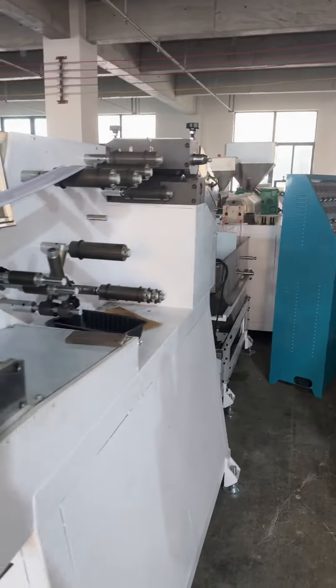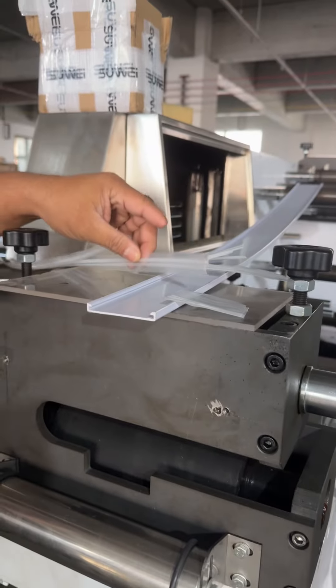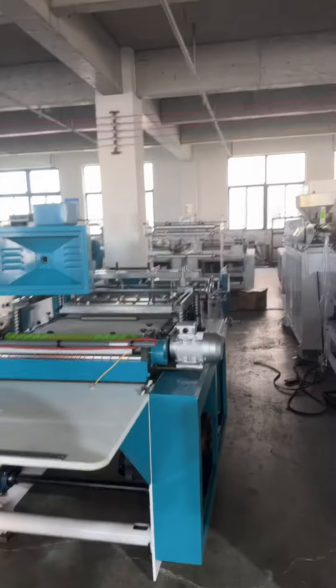Oh! These are two heads — double head. Yes, very good machines, very very nice machines.